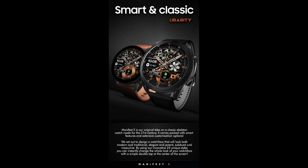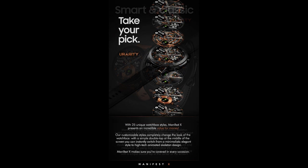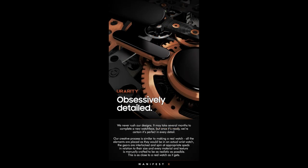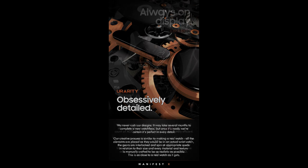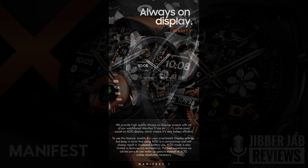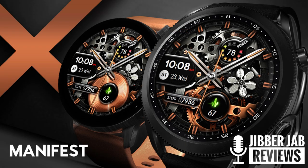Hey everyone, welcome back to another watch face review and giveaway. I hope you're all doing really well out there and you're ready to pick up another highly detailed and animated watch face design, which this time has been provided by our friends at U Rarity. This is another paid watch face inside the Galaxy App Store, but if you act quickly you're going to get a chance of adding this one to your collection for free by using the developer's easy-to-use code generator tool — we're handing out the maximum 50 coupons per country. Make sure you click on the link below right after our review.